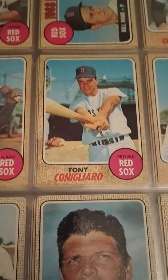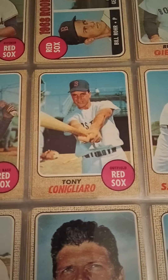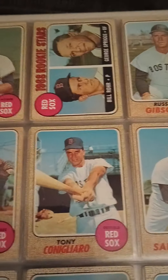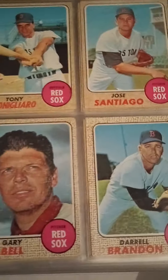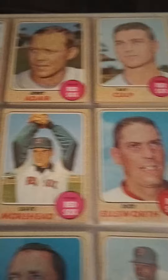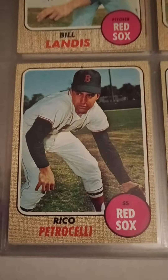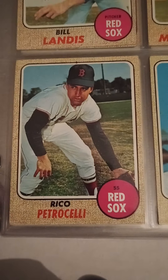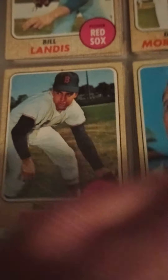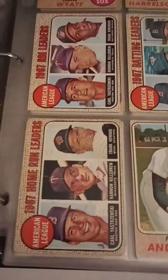Here we have Tony Conigliaro — Tony C. Tragic — he had that hit-by-pitch that pretty much ruined his career. But he was, I believe, Rookie of the Year. Some '68s, some more '68s — Landis — and Rico Petrocelli. This is a nice-looking card. Not in great shape, but it would certainly qualify to put in a set. I have one in better condition in my set.